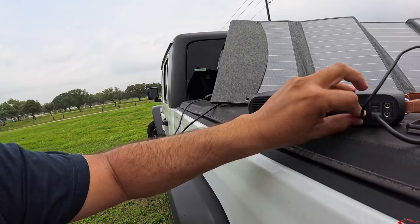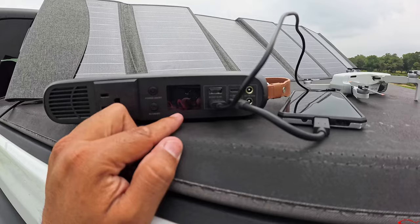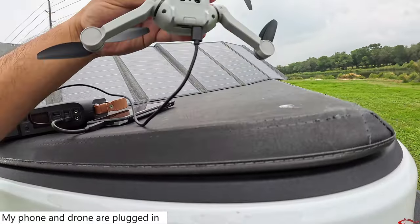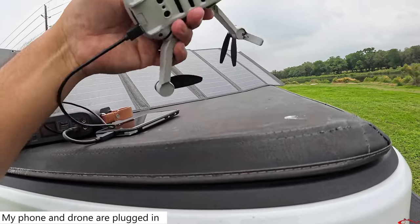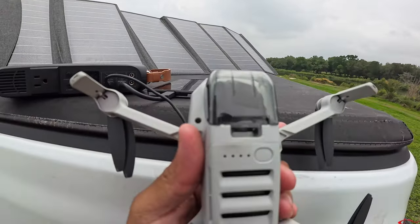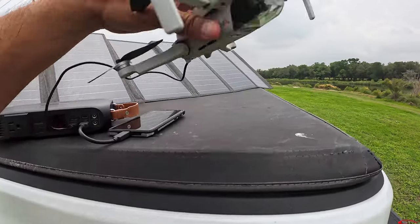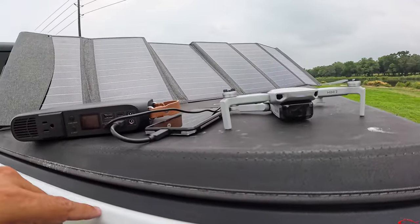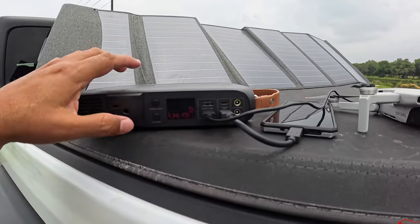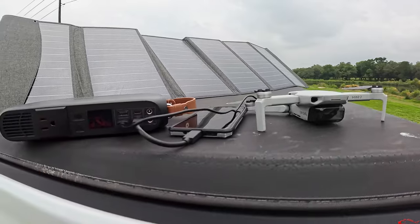Now let's see the output — it jumped to 17 watts. There's a light indicator right there showing me that this is actually charging my drone. Now it's kicked up to 20 watts. At 20 watts it's going to run for seven hours — and it's charging both my phone and my drone at the exact same time.